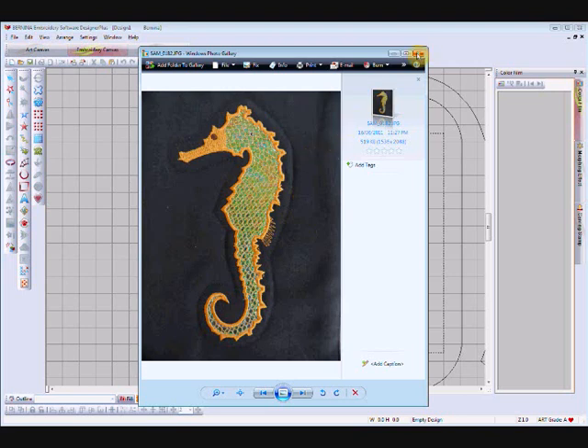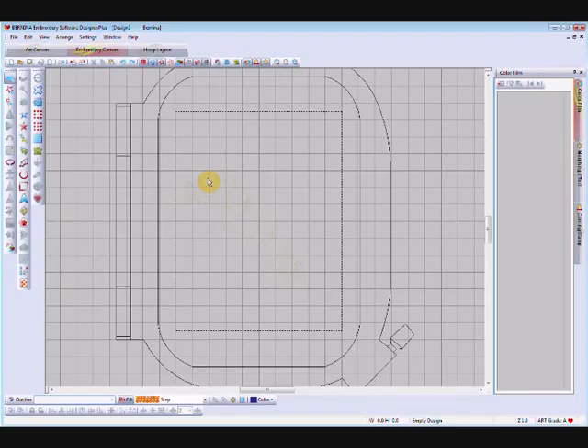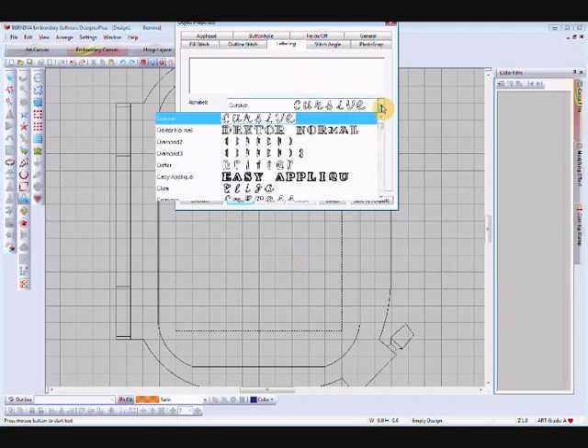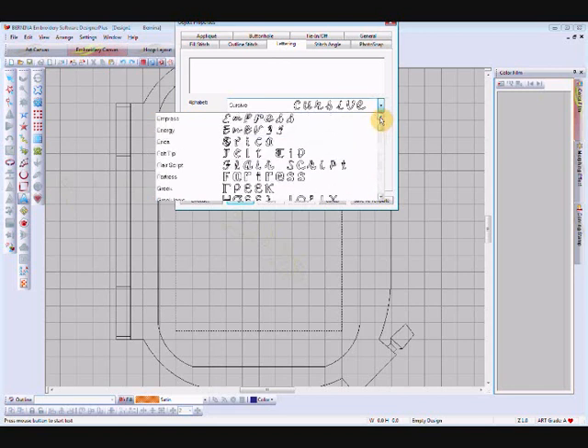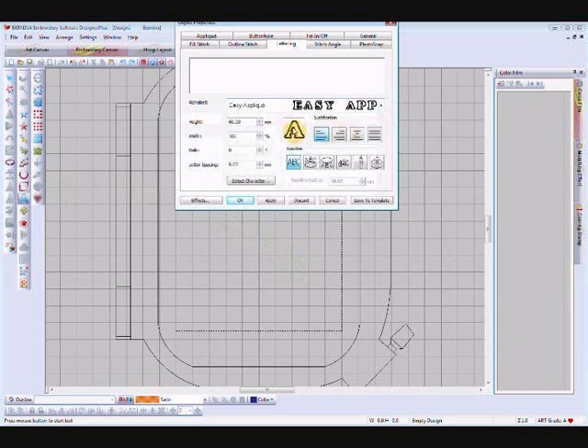We're going to start by choosing our lettering font. If we right-click on our lettering fill values icon, we'll get our object properties box. If you're following along, find the Easy Applique font which is under E — there it is. Select that one. This applique can be made quite large; sometimes you want to put one big letter on something.